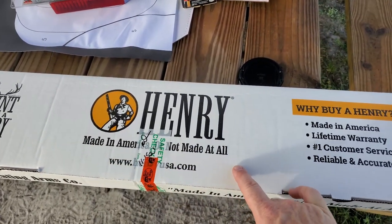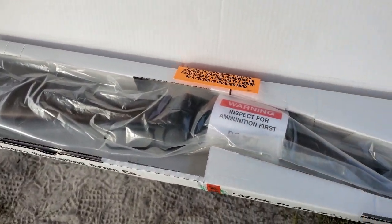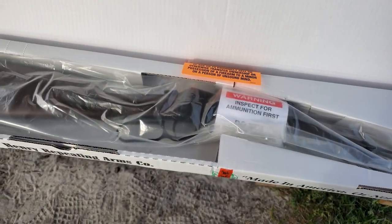Made in America. This is the H001 22LR — it all starts with one. Let's take it out of the plastic and get a closer look.